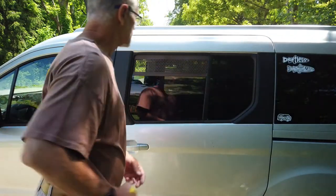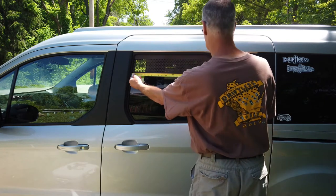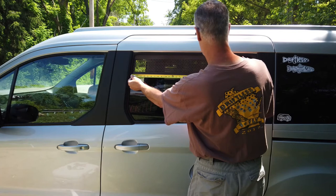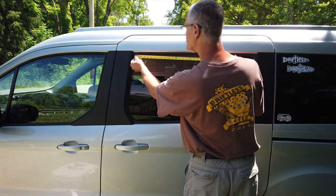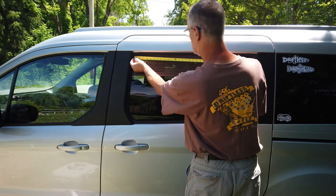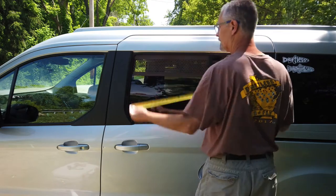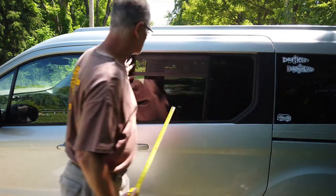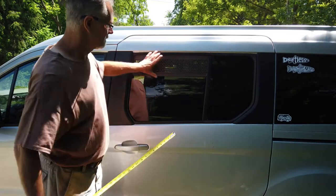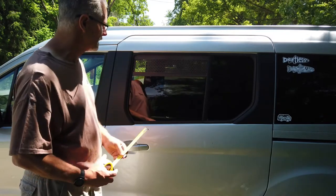The window opening itself — from inside to inside it's 21 and a quarter at the bottom, and at the top just below the curve it's also 21 and a quarter. So you wind up with a 21 and a quarter by six-inch cover. I'm going to paint mine black — I'll cover that in the video.